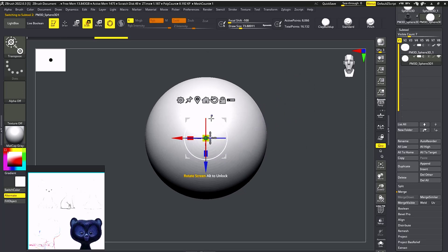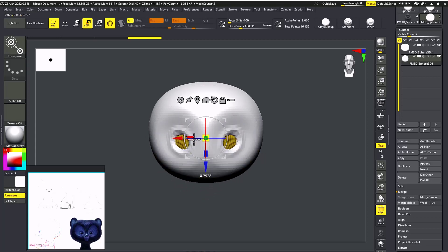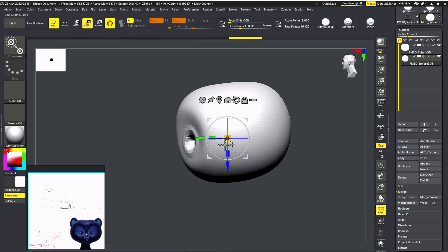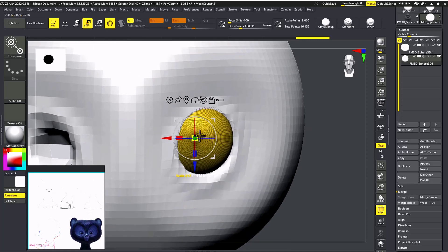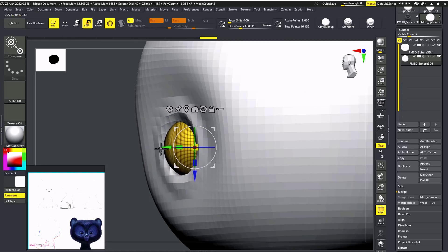Now you can add the eyes right away. Just add a sphere and Shift-rotate 90 degrees, so you can see this surface. With that we can add color easily for the pupils. I'm going to scale it down quite small — a little more.